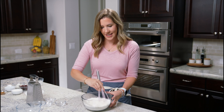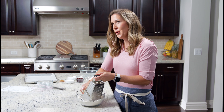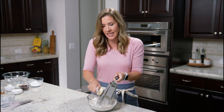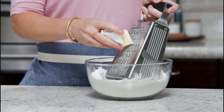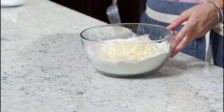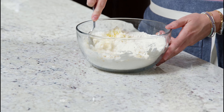We're going to grate our frozen cold butter into the flour mixture. Cold butter is the key to making perfect, tender, flaky scones. It's similar to a biscuit or a pie crust, where it really matters that the butter is cold when it goes into the oven. You can see our butter is grated into really tiny, small pieces, which will make it a lot easier to cut into this flour.